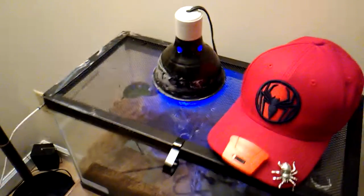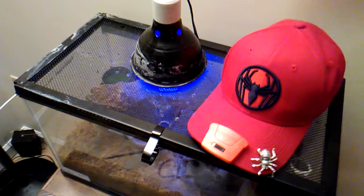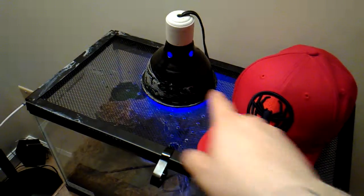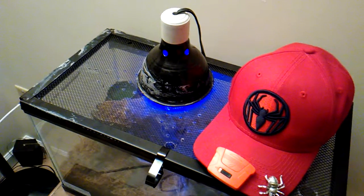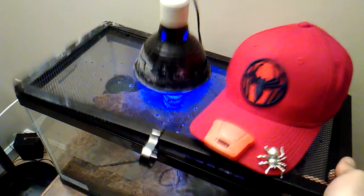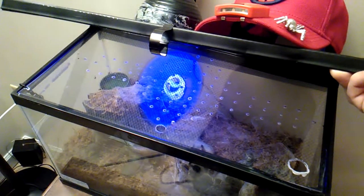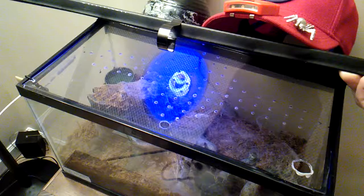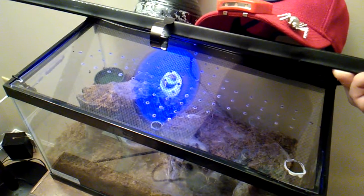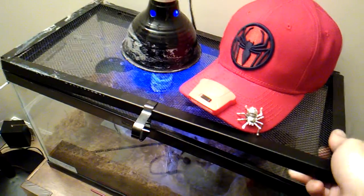This is a reptile lid with duct tape that works as a hinge in the back. This is my piece of plexiglass that I cut out to the size of the enclosure and then burnt holes into with a soldering iron for a humidity guard.